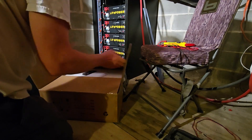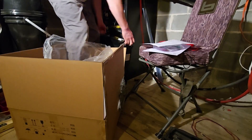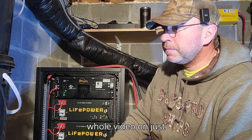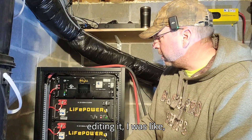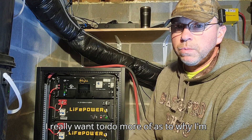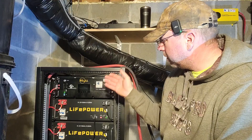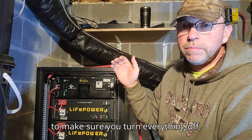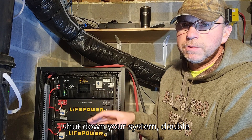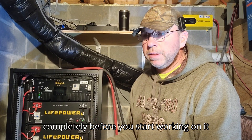I started doing a whole video on just putting the battery in and getting it hooked up, but as I started editing I really wanted to explain why I'm adding batteries, not just the process. The main safety point: make sure you turn everything off, shut down your system, and double-check that you don't have any voltage left — make sure your system is completely de-energized before you start working.